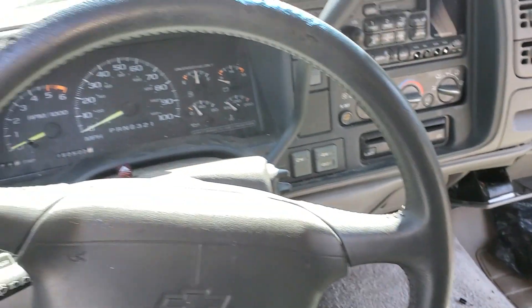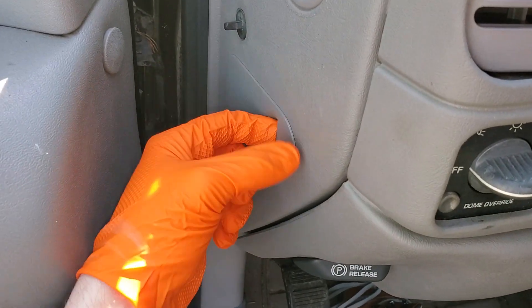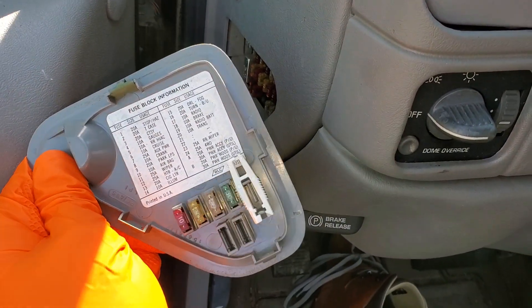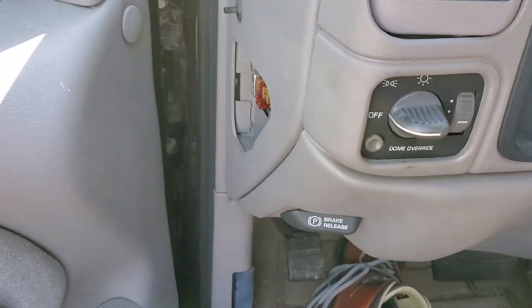The two fuses that provide direct power to those can be found behind this cover here, which you remove by pulling on this little tab right there. Once you have this off, please note you've got spare fuses on the back as well as a fuse puller that you can use to check those fuses out.